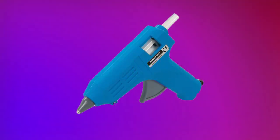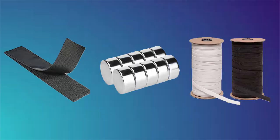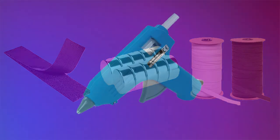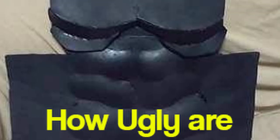Hot glue is also actually very good for materials like Velcro, magnets, and elastic, and attaching those to your armor pieces. Hot glue is very cheap — it's about $2 to $3 for a big pack of 50 sticks. However, it can look very ugly if you're not careful with it, because when hot glue dries it's not the easiest to remove.